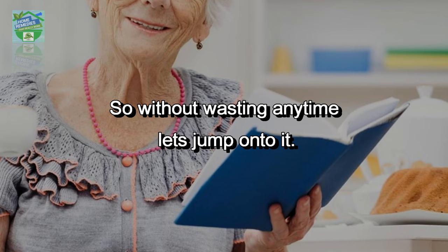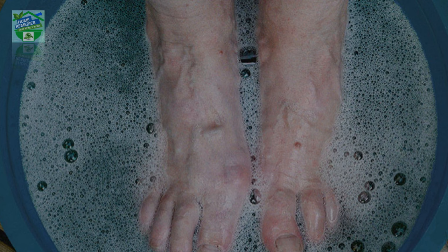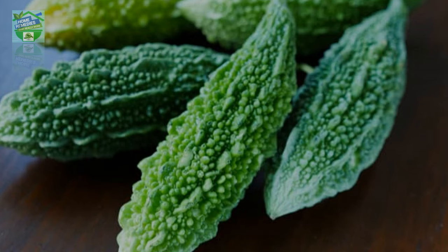So without wasting any time, let's jump onto it. A glimpse: you have to dip your feet in the water for around 30 minutes until the taste of karela reaches your mouth. Yes, it happens — my mom told me from her experience. It's funny, but I named it the karela pedicure.